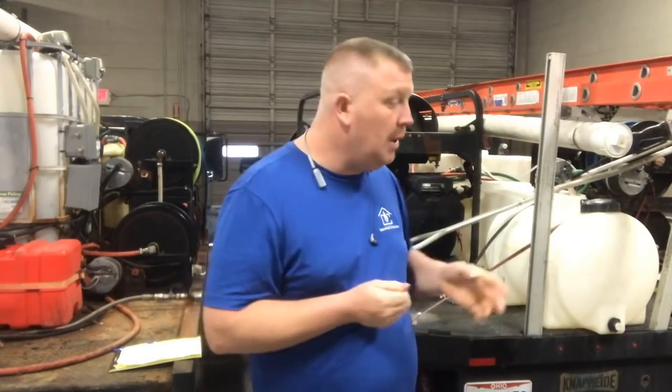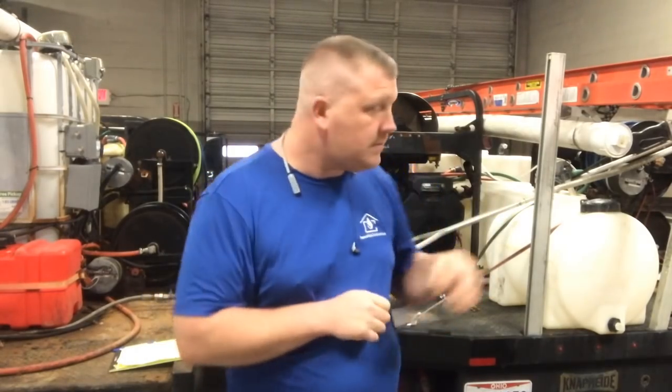There's one other time we use hot water, and that is when the weather gets cold. We can go out in 35-degree weather, do a house wash, turn that on to warm up our water, warm up our chemicals, and warm up that siding so it will kill the mold or mildew on the siding. That is why we use hot water.